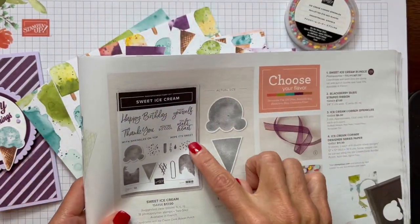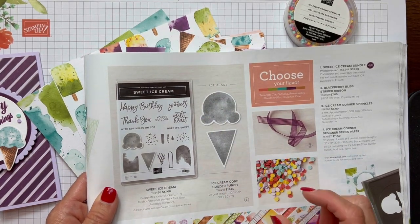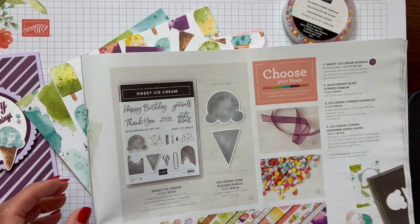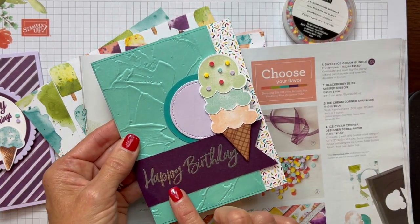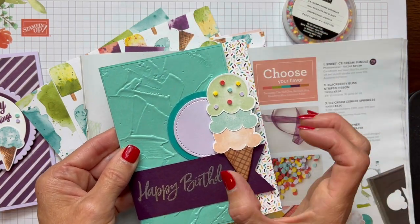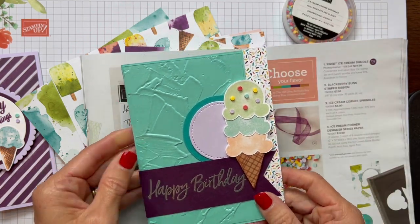To see the actual size, the catalog always shows the actual size — very seldom do you not see it. My friend Janet Munden sent me this card, and it shows the dimension of how big it is — the size on a regular A2 size card.